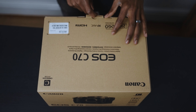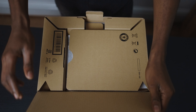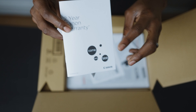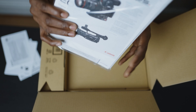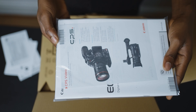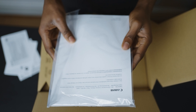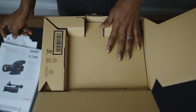In this video I'll be unboxing the Canon EOS C70, and here you have the box — that's how it came. You have the manuals, the warranty — got two years warranty with Canon repair — the manual, then some other documents. We'll be checking that later. Let's go into the box fully.